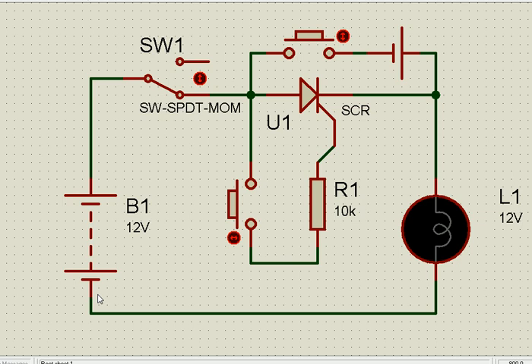Once triggered — that means once the current flows through the gate to the cathode — the SCR conducts. This is the cathode, this is the anode. Once the current flows from the gate to the cathode, only then it conducts; otherwise it does not conduct. Unlike a diode, you give this side positive, this side negative — it conducts.